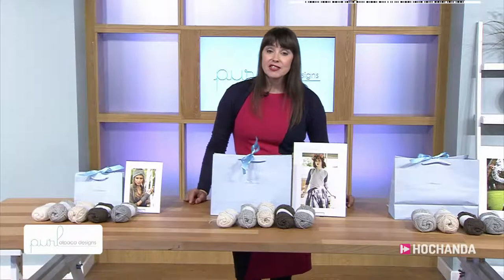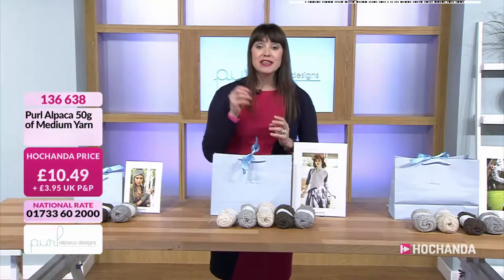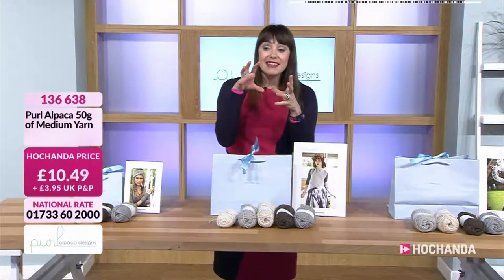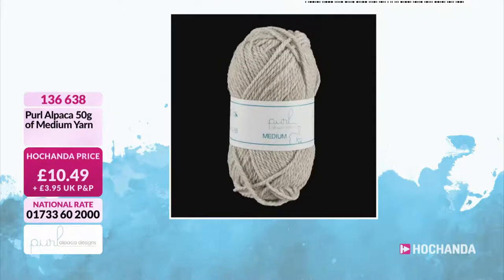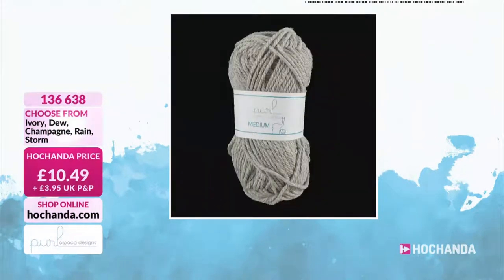Now, you can get the yarn on its own — the different colour options. This is the medium yarn and it's a 50 gram ball. It's really super soft. Different colour options, and it's 136638 — that is your item number. Again, you can get your ivory, the dew, champagne, rain, and the storm.